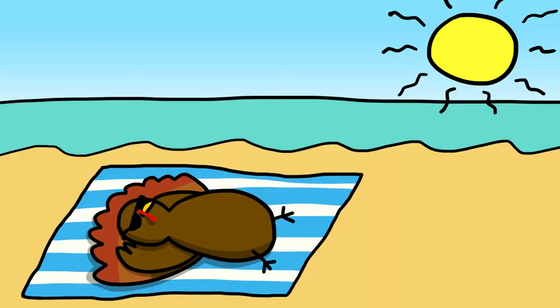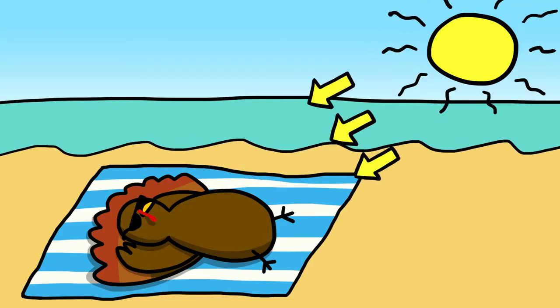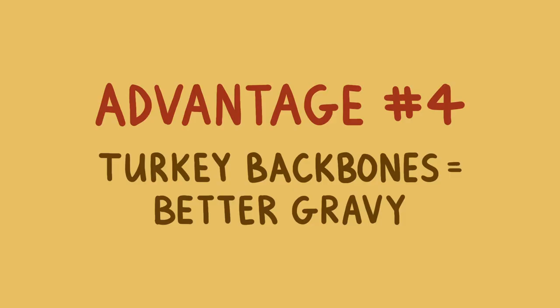A spatchcocked turkey, on the other hand, lies flat. This means that you can blast it in an oven as hot as 450 degrees, which makes it cook in about half the time you'd need for a traditional turkey. Finally, spatchcocking provides you with a turkey back, which allows you to naturally enhance the flavor of your gravy.